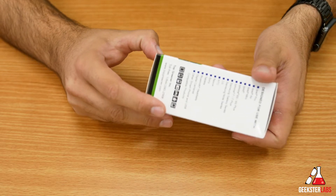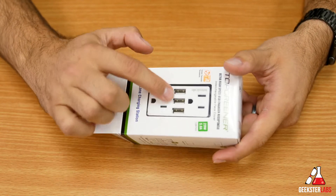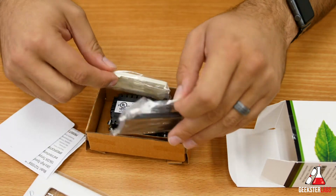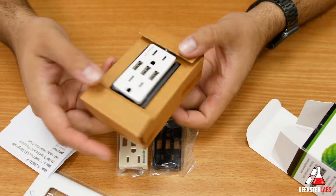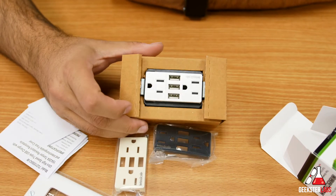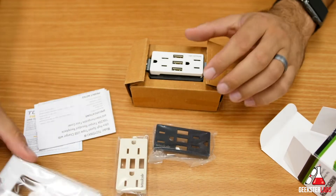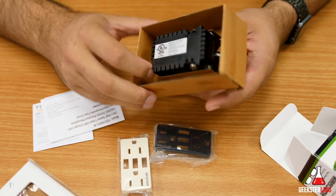Let me show you guys what's included inside each of these boxes, just so you can see what you're getting with each package. This is the three port USB port wall outlet plug. One of the cool things about this is it actually includes a wall plate as well as other colors. It comes in almond, black, and has built-in white right there, so you have three different colors in case your outlets are different colors. I have white so I won't have to mess with that much. All the instructions and information come inside here, and it does include the plate because that's nice and it matches up.